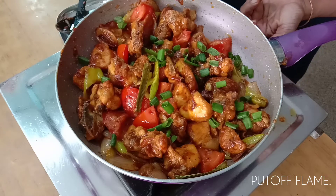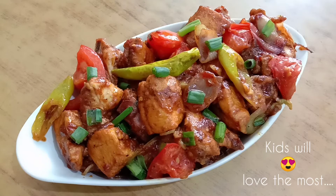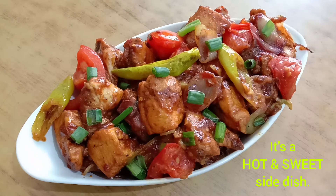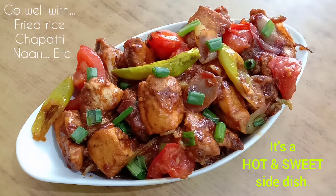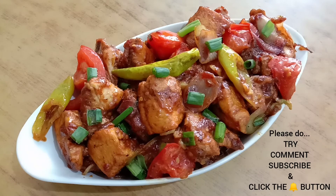I will cook a little bit. The chicken is good. It is good. If you try it, comment. Subscribe and click the bell button.